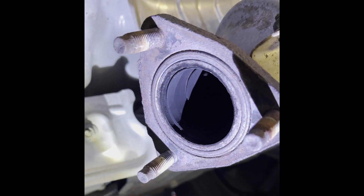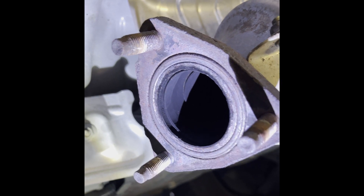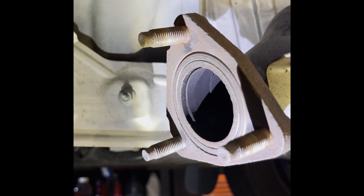I have some rust right here, so I'm going to scrape it up with a wire metal brush. Okay, it's clean now. Let's put the exhaust in.